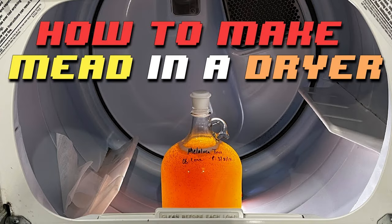A year aging in the dryer. This thing's got to be pretty dang good. I remember making this last year — I taught y'all how to make mead in a dryer, and if you haven't done that yet, I don't know what you've been doing, but you're missing out. Clearly, this is the way to go. It's been a year, though. All right, let's taste this guy.